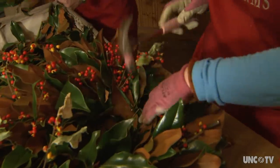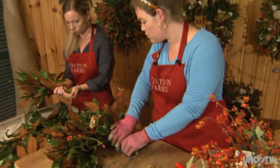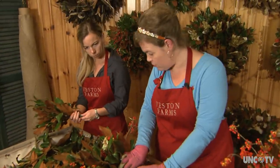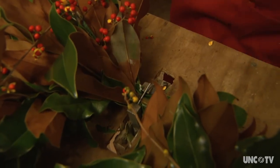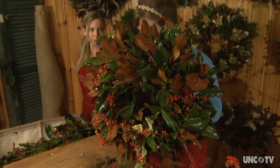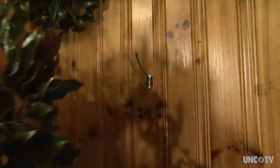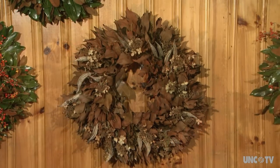My product is magnolia wreaths — round circles. I kind of dismissed the idea of making wreaths because I held it in my imagination that a wreath was not necessarily an artistic expression. But when I realized that I could grow something on my farm, these round circles that go on doors can be anything that you direct them to be.